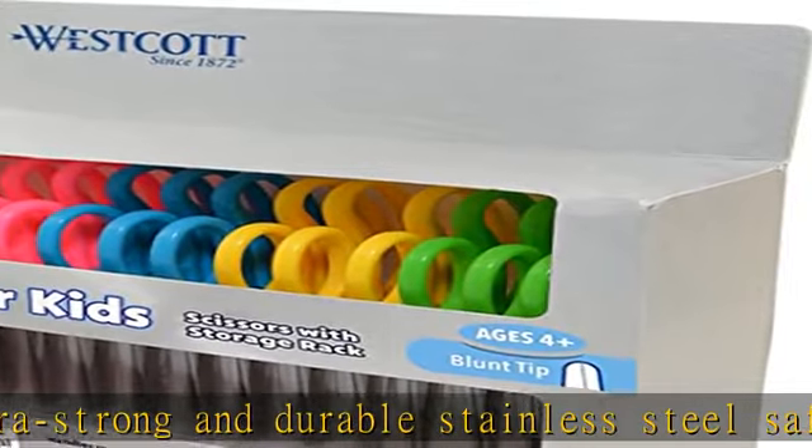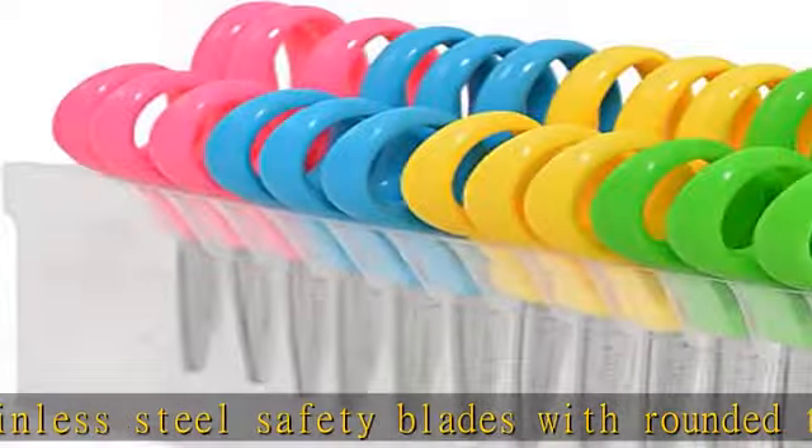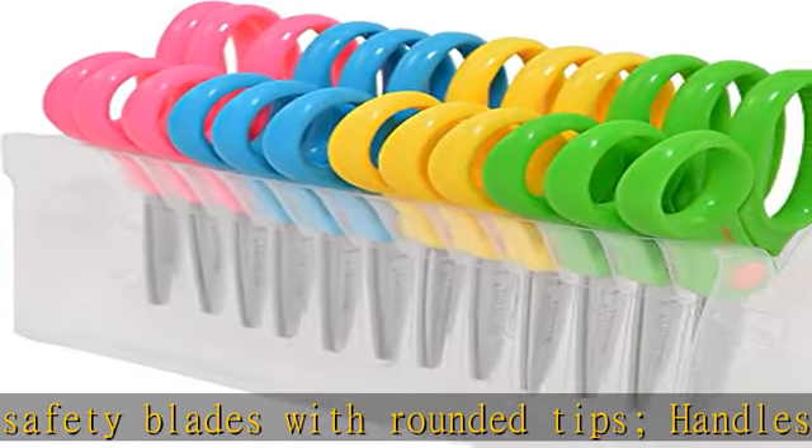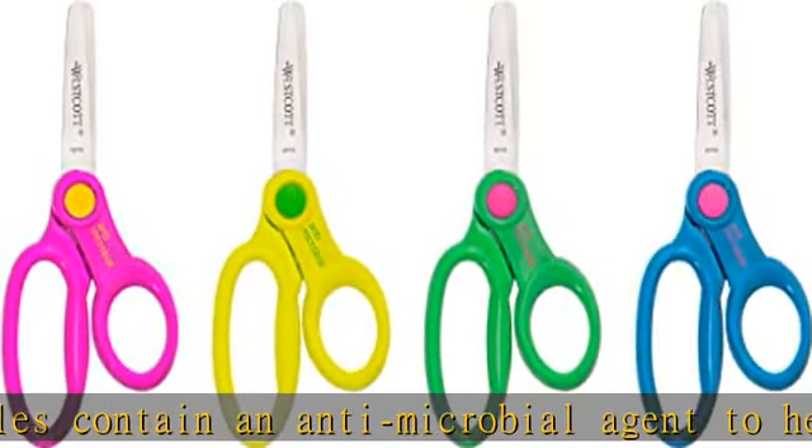Ideal school supplies — our child scissors also make great classroom scissors. Designed for convenience, this multi-pack is perfect for the classroom, daycare, or crafting parties. Check the description to get this product today at the best price.